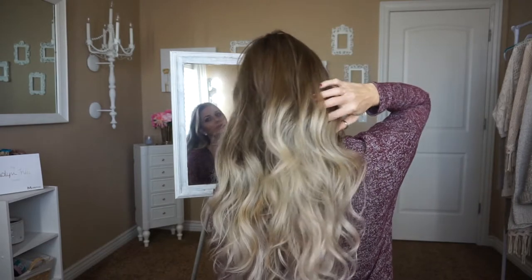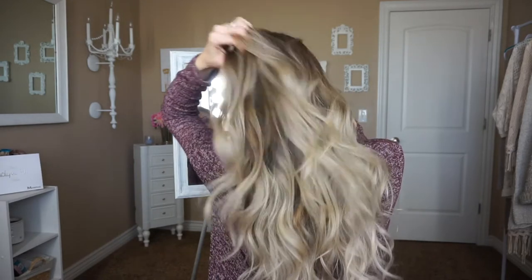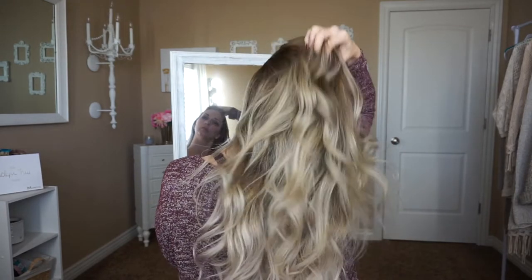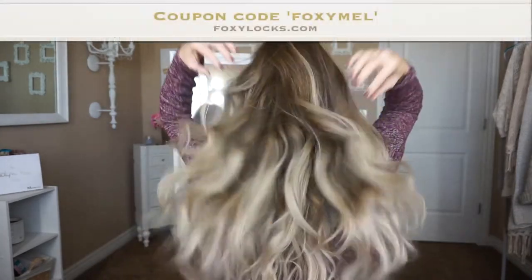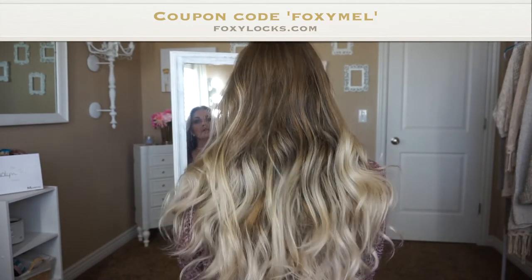Today I'm going to be showing you how I clip in my Foxy Locks Vanilla Frappe extensions. These are the 22-inch seamless extensions — they're amazing. I absolutely love these. I've been using them for years and they're so soft and thick, just so much fun to add length and volume to your hair. I also have a coupon code, Foxy Mill, so you guys can get a free gift with your order. It's a coupon code that never expires and you can use it multiple times.